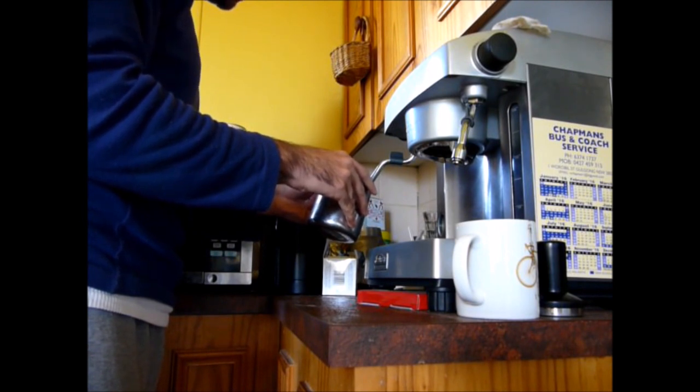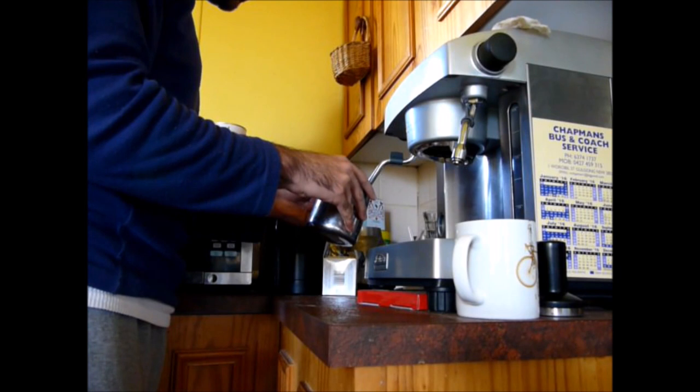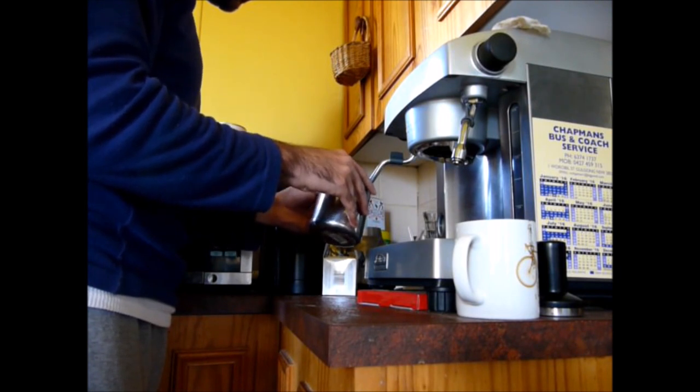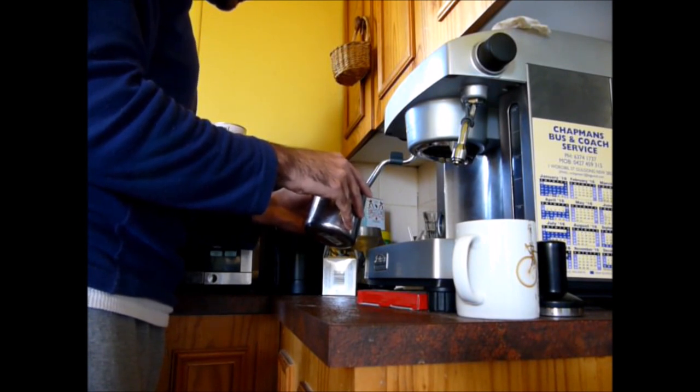No one wants screeching milk — it's not good for the milk and it's not good for the service either. I'm going by touch this time. You want to keep it swirling, keep it frothing until it's just hot to touch on the outside of the milk jug — I don't know the proper name for it, I'll have to look it up.